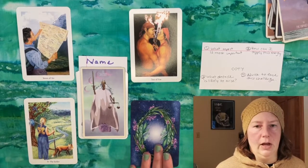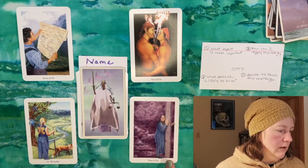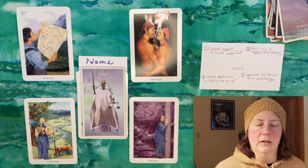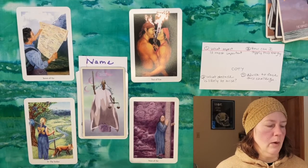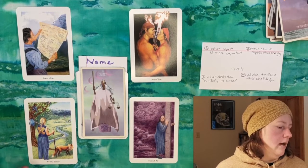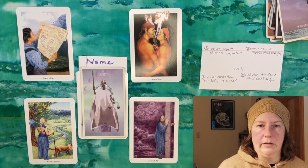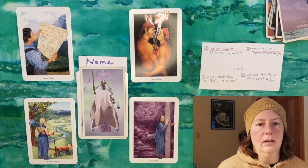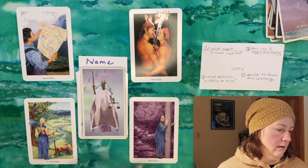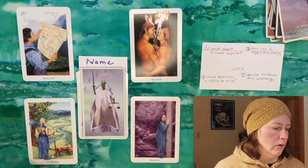We think we can be saviors, we think we can charge into a situation and know the right thing to do, and that's not always the case even if we have good intentions. So keeping an eye on the path ahead, tying back to the Seven of Air — having a plan and thinking carefully before we take action. The fourth position — the advice to face this challenge — this person got the Nine of Air, which is a tricky card to get as advice. This is why I like open reading sometimes and not just fixed dictionary definitions.